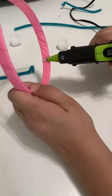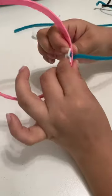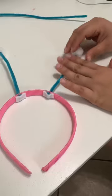Let's make antennae! I grabbed an old headband — pipe cleaners and pom-poms did the trick. I added a small piece of felt on the inside for comfort, and we're ready to go.